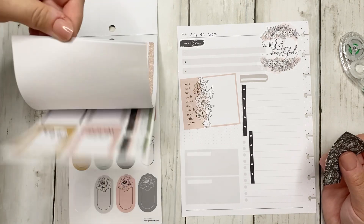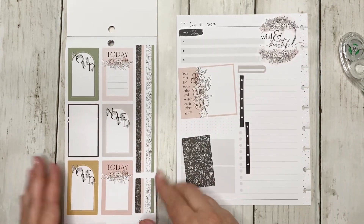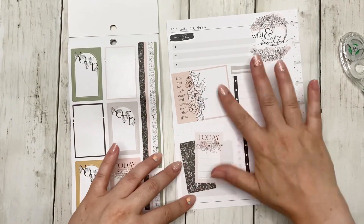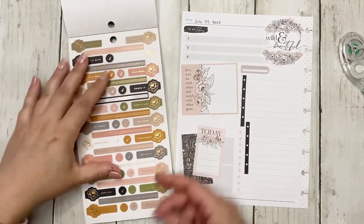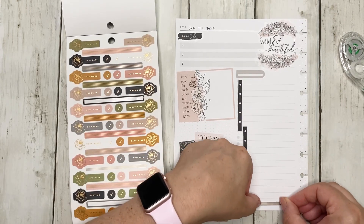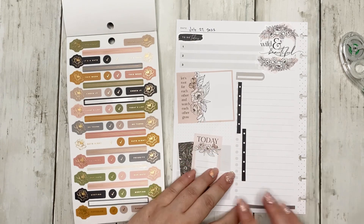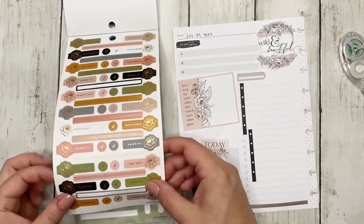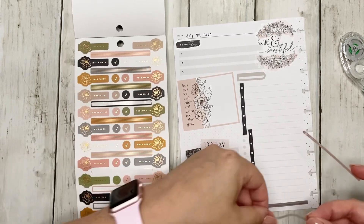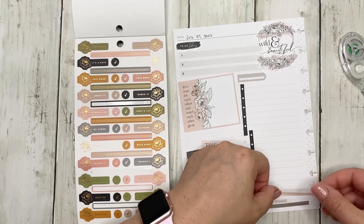It's only for a few days but I'm really looking forward to it. I'm also going to use this 'Let's Do This Today' sticker - it has a lighter pink that's really pretty. This is just going to be a super simple spread. I want to use some washi strips and maybe some stickers down here. I'm going to use this silver clear one.